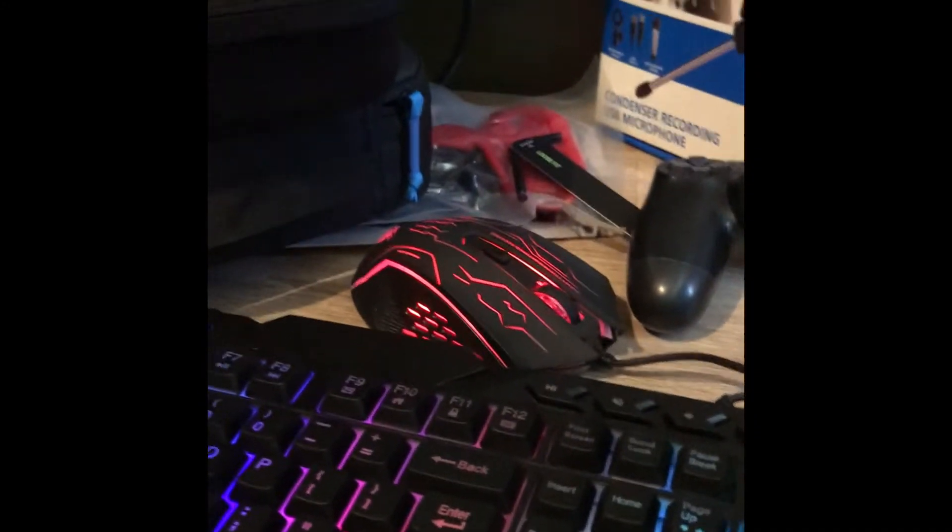Over here is a monitor. Then we've got the PC — just turn this on for a sec. Then we've got the mouse. It's a bit messy so I will have a clean up. And a monitor like that — so that's pretty sick.